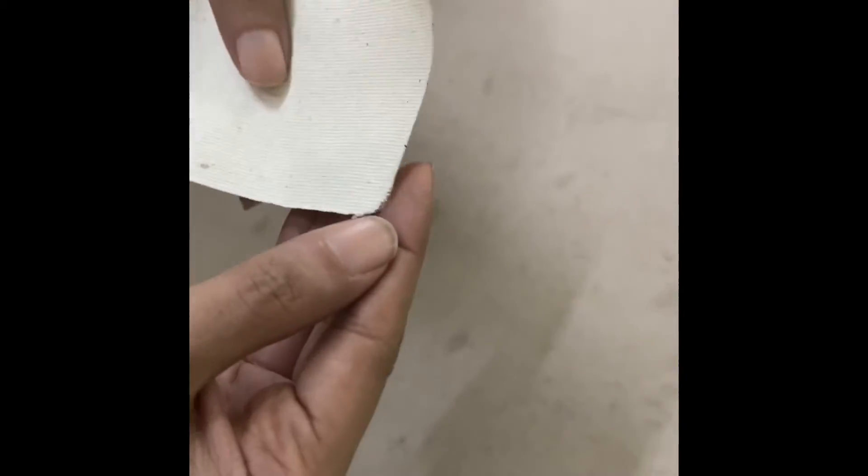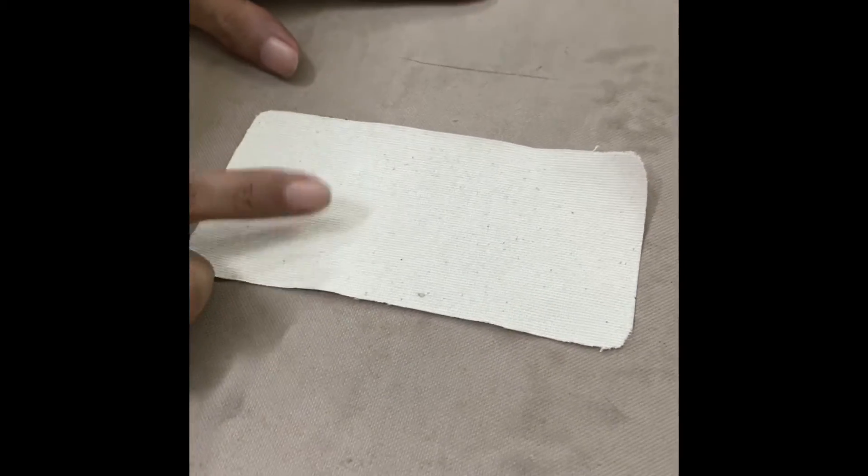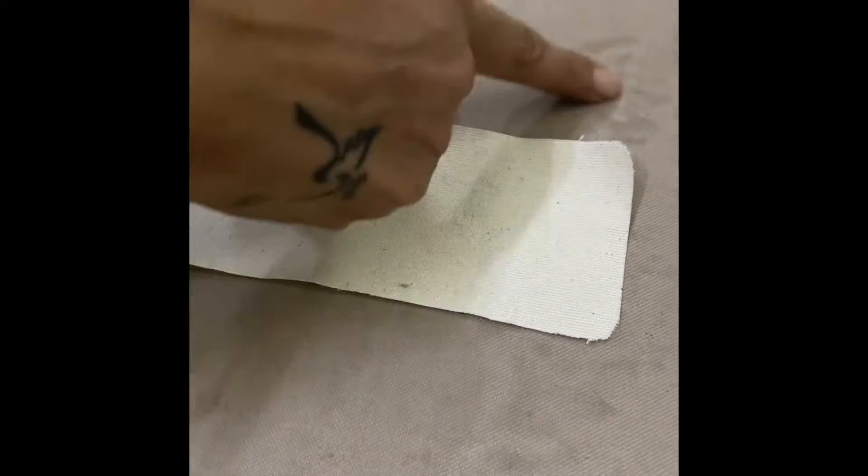All you need to take is a little bit of canvas — old canvas. You can cut the edges round. Make sure the canvas is a little bigger than the cut area that you need to repair.